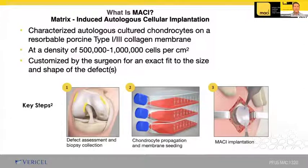MACI is a cellular sheet that consists of characterized autologous chondrocytes seated on a three by five resorbable porcine membrane made from type one and type three collagen. The autologous chondrocytes are propagated in a cell culture and are seated on a collagen membrane with a density of 500,000 to a million per centimeter squared. The MACI implant is trimmed by the surgeon to the exact size of the shape of the defect.